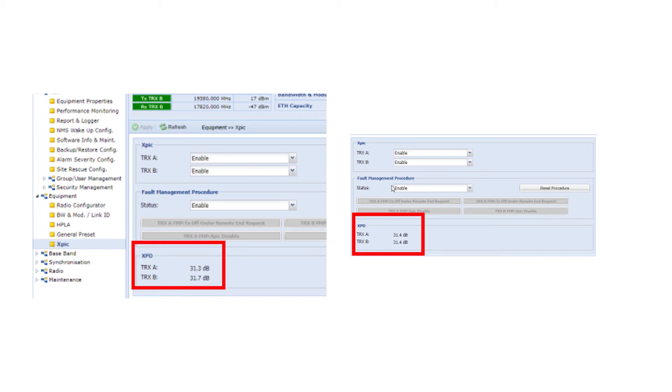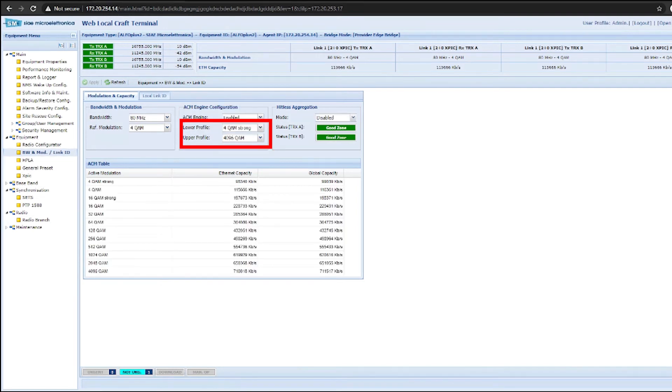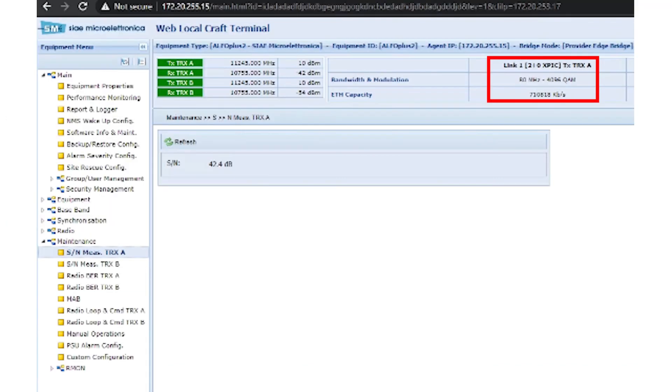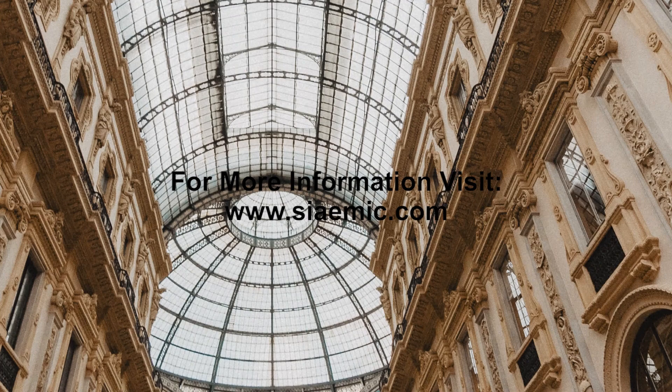Once the expected XPD numbers have been achieved, you are ready to enable ACM mode. Set your modulation based on FCC documentation. For most cases, 4QAM will be set for the lower and 4096 QAM for the upper. Confirm that the link is modulating at the highest modulation and that you have achieved the expected numbers for receive signal, XPD, and signal-to-noise.